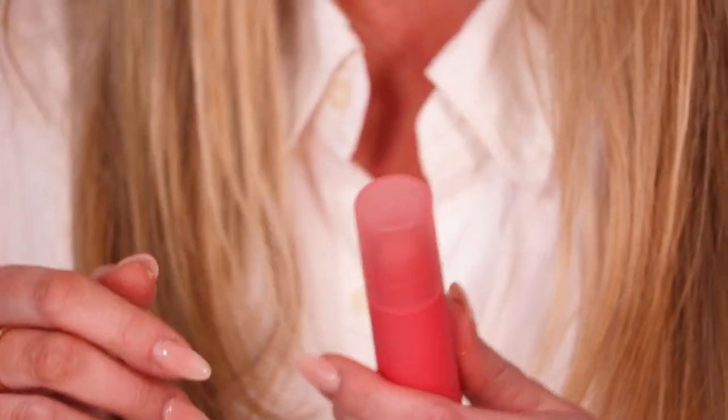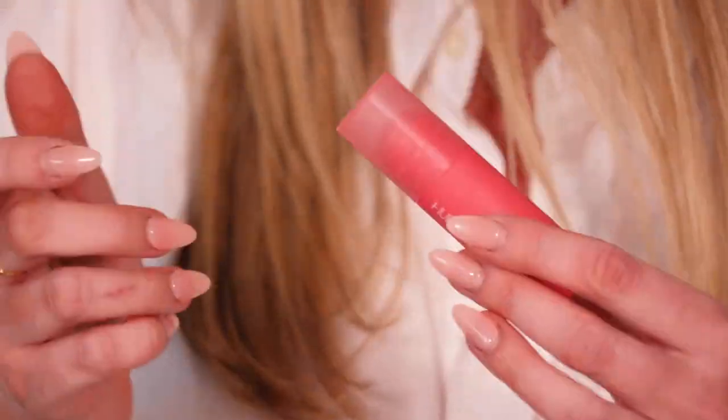In terms of cheek products at the moment, I'm definitely loving a stick blush. Once again, this is Huda and they stay really glowy — so dewy. The shade range is really great, there's something in there for everyone, and it stays nice and glossy and really long wearing for a cream product. Every single time I wear this blush I get a compliment. People say, 'What's on your skin?' or 'Your skin looks really good.' And I'm like, no, no, it's the blush.